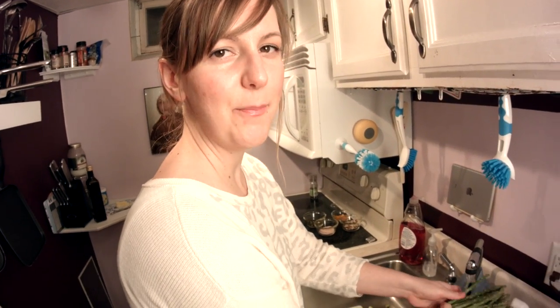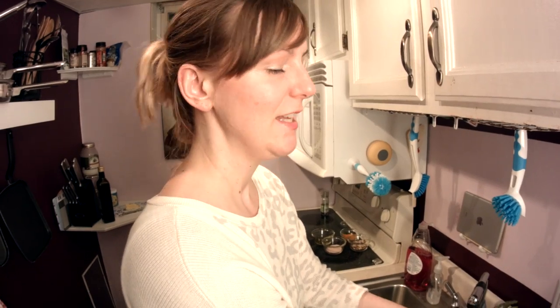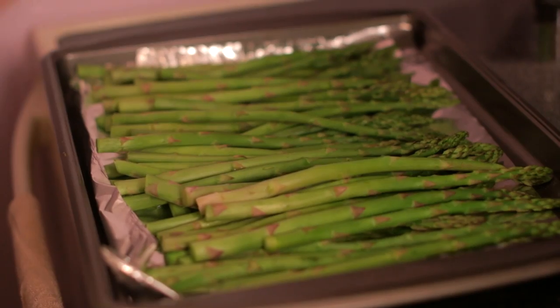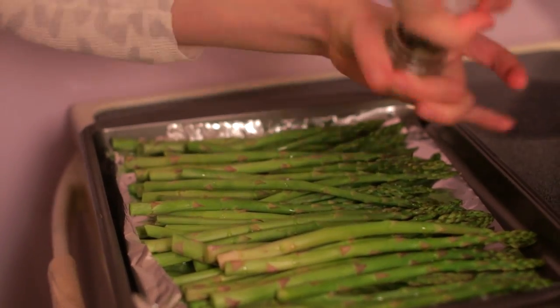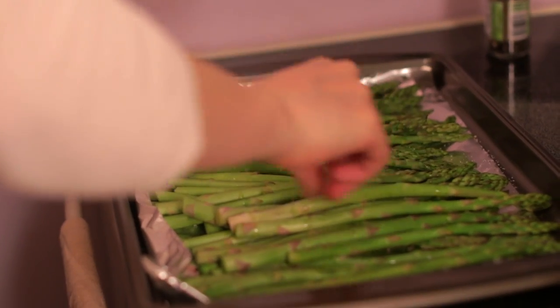Asparagus is a power food because it's high in vitamin K and folate and it has anti-inflammatory properties, which is extremely good if you have any kind of sickness going on. It's going to help put out fires in your body caused by inflammation. I'm going to drizzle one teaspoon of olive oil and throw some pepper on top. Good old fashioned salt.